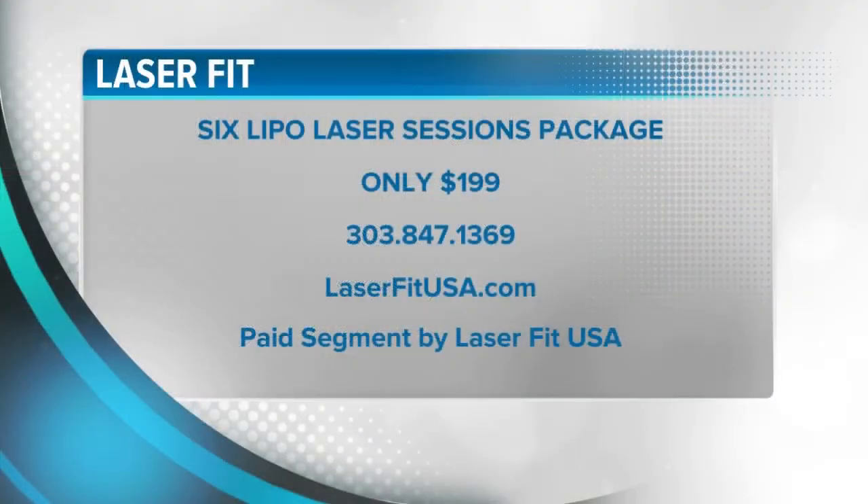All right, Ed, thank you. Act now for this limited-time offer: buy six Lipo Laser sessions for only $199. Make your appointment today by calling 303-847-1369. To learn more, just visit laserfitusa.com. LaserFit paid for today's segment. Stay with us.